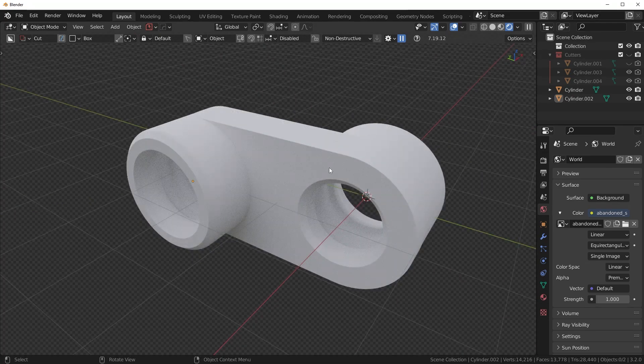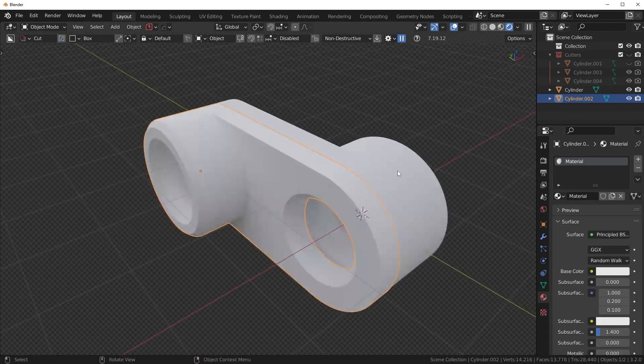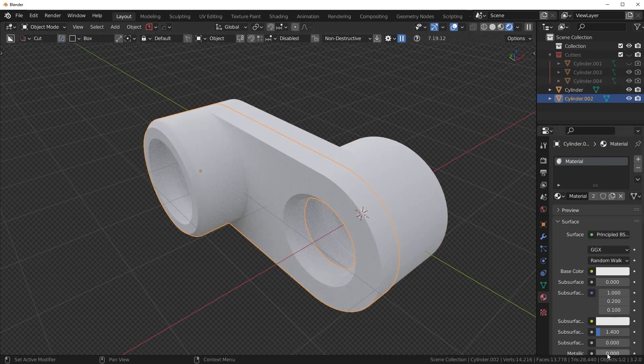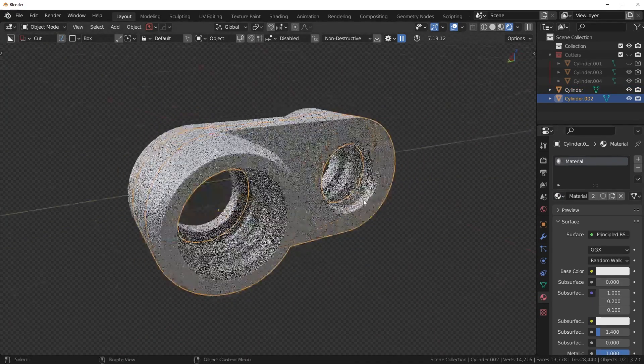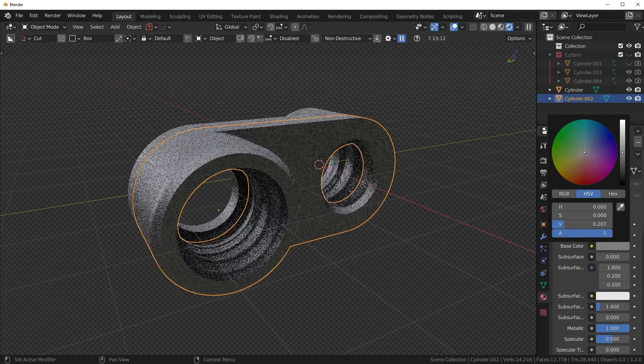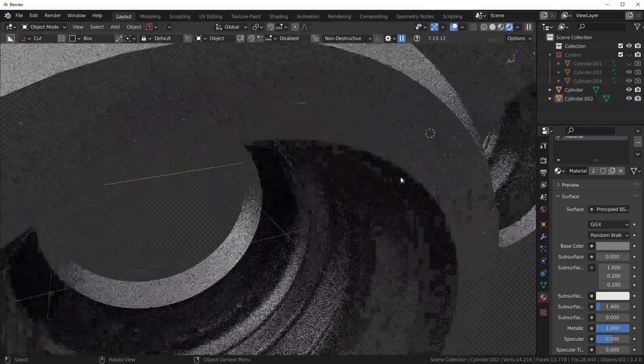It looks pretty good. Now I like to start playing with the material, so add in a new material here, give this one the same material, and we're just going to make this metallic because this is probably some sort of metal. Drop the roughness a bit to make it more glossy, and drop the base color a little bit as well.